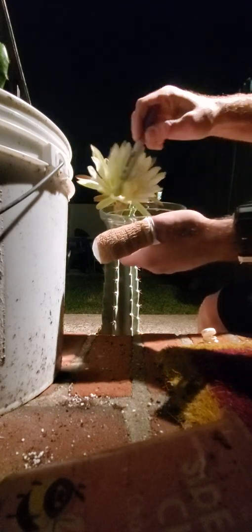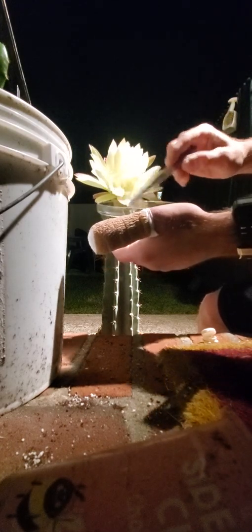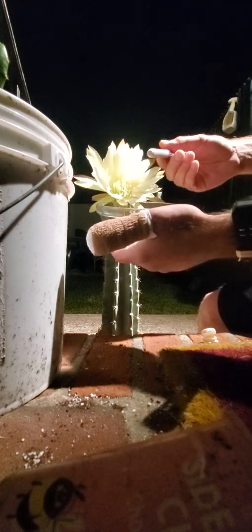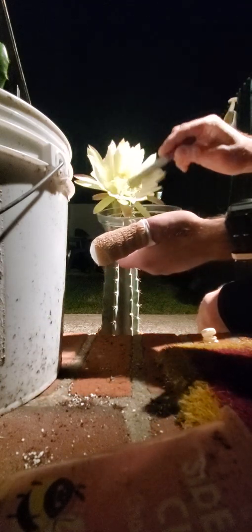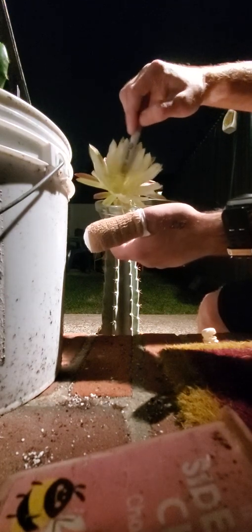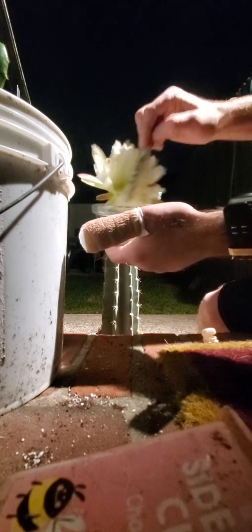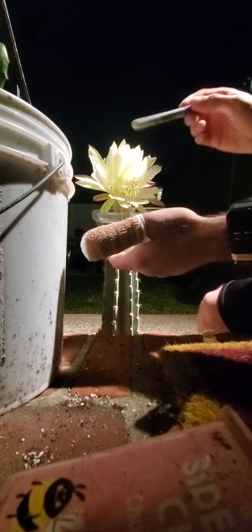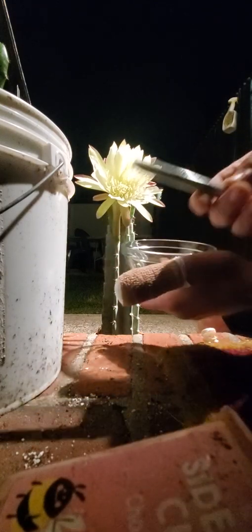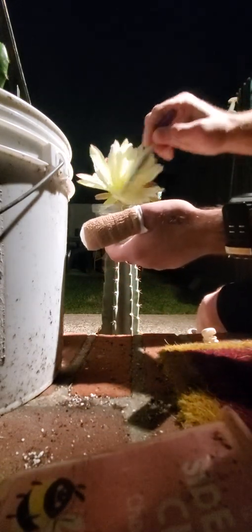I'm just taking a sharpie marker. There seems to be a lot more on the sharpie marker than there is in the dish. I don't know if you can see that, there's a lot on there. Once again flying solo, no cameraman.